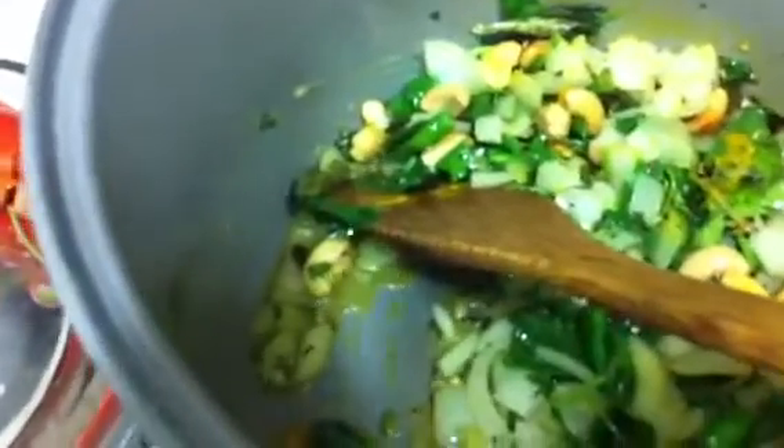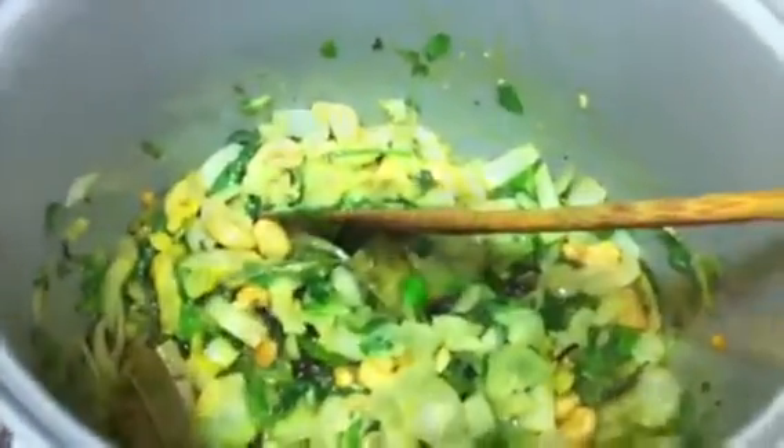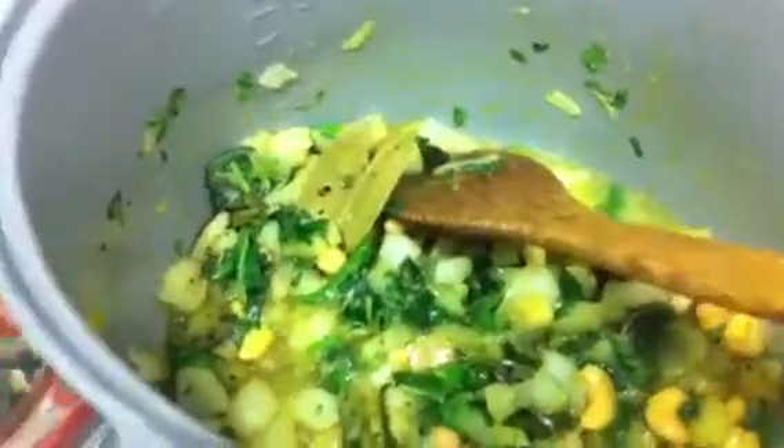I'm going to add 3 tablespoons of ginger garlic paste just like this. Now we have to add a little bit of salt to it. Now I am going to add the tomatoes.